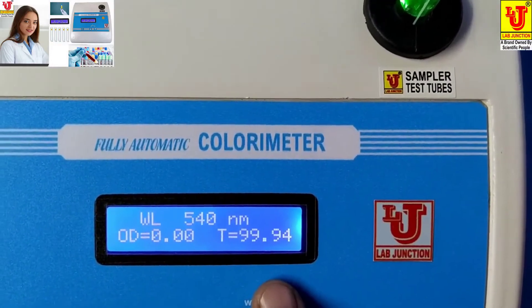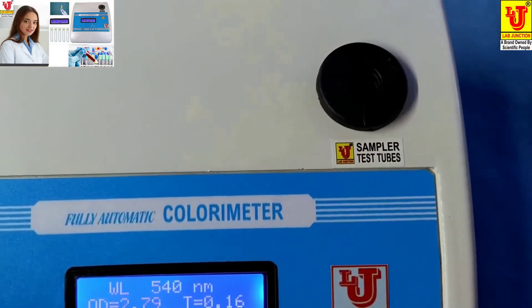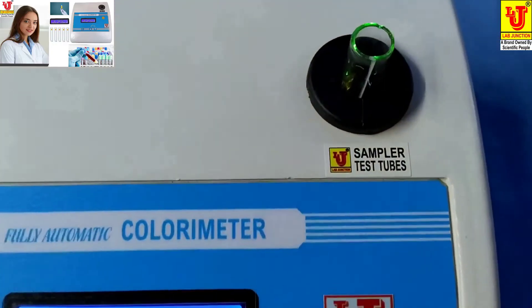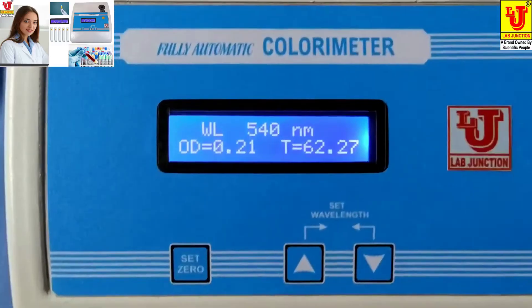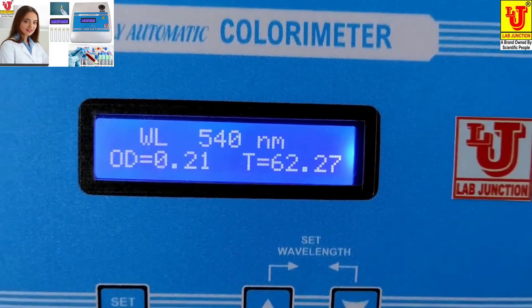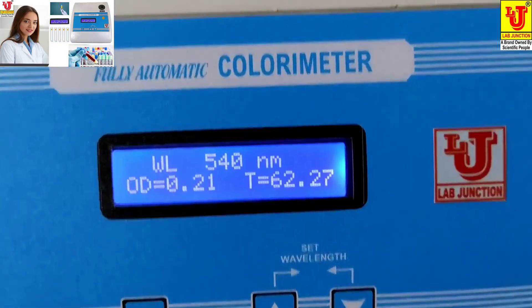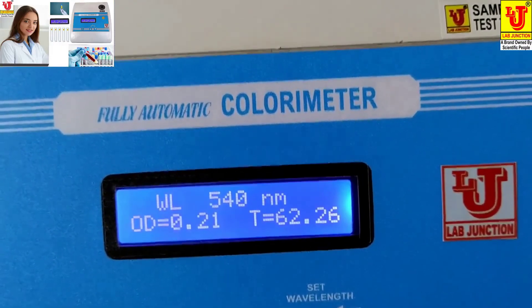Transmission is 99.94. Now replace your sample and insert it in the test tube holder. Your absorbance is 0.21. For glucose, first set 0 from your blank, then take the reading of your sample, then take the reading of your reagent and calculate with the help of the formula.